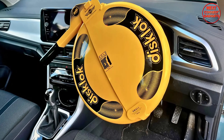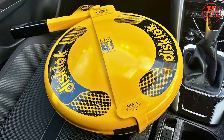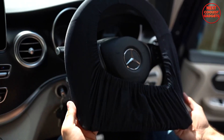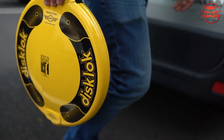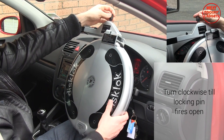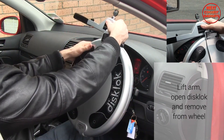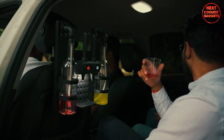The Disc Lock's unique ability to spin on the steering wheel while being attacked sets it apart from other wheel locks. This patented feature prevents damage to the vehicle's ignition lock cylinder and ensures maximum security. Designed to be easy to install and remove for daily use, the Disc Lock's exceptional strength, durability, and innovative design make it the ultimate choice for protecting your vehicle from theft.